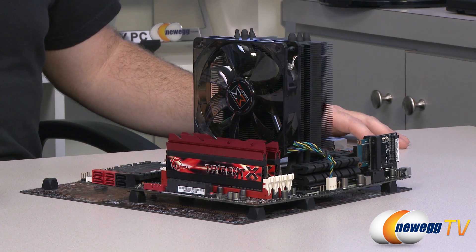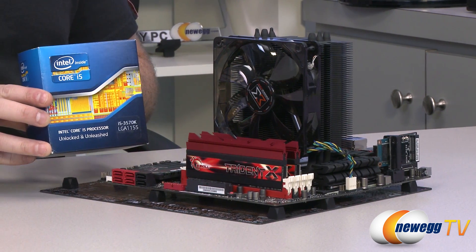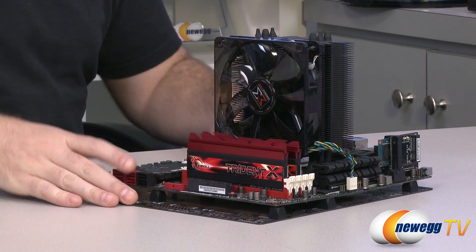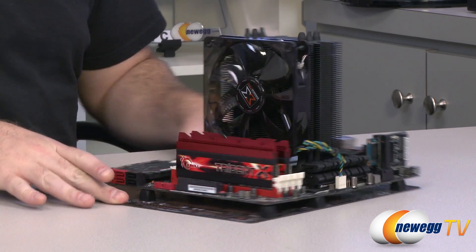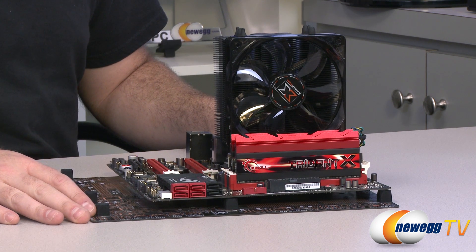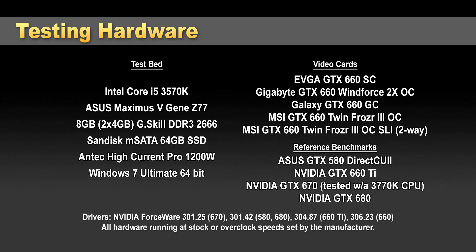Let's take a look at our testing hardware for these benchmarks. We're using an Intel Core i5-3570K processor, so it's fully PCI Express Gen 3 compliant. We're running it on an Asus Maximus 5 Gene Z77 motherboard. We've got eight gigabytes of G.Skill DDR3 memory installed running at 2666, which is pretty fast for memory. We also have a SanDisk M-SATA 64 gigabyte SSD. For power, we're using an Antec High Current Pro 1200 watt, running everything on Windows 7 Ultimate 64-bit. And for our video cards, well, we have the whole list there in front of you.